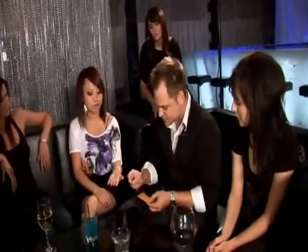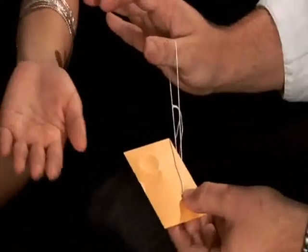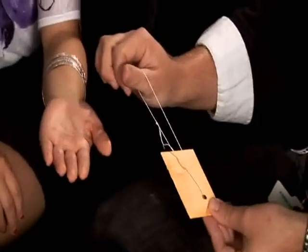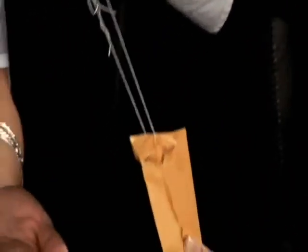If we take the string here... you see the ring? Yeah. One, two, three.